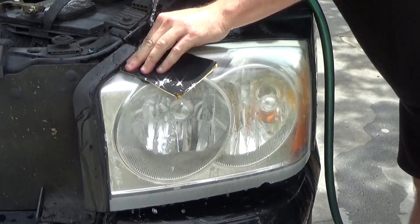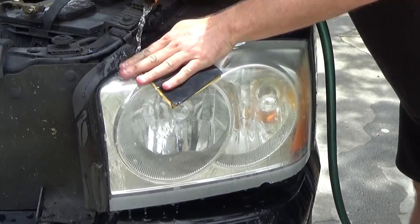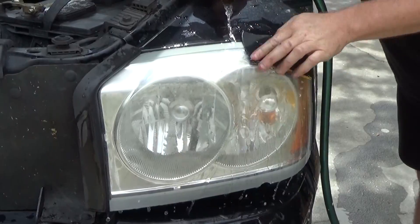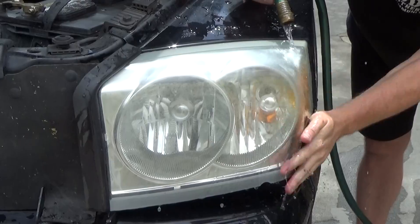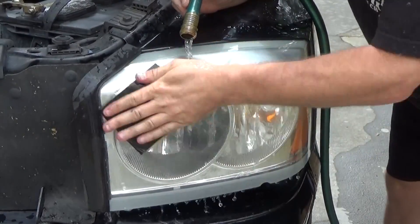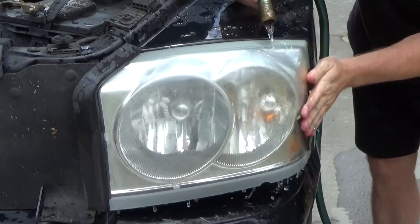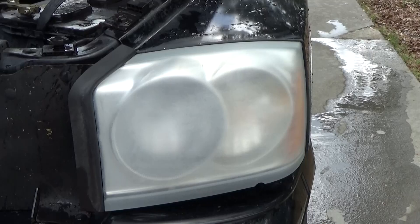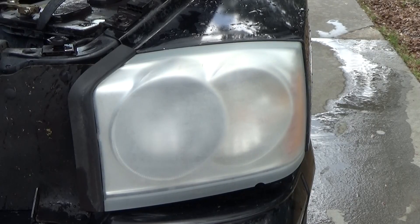The first thing I'm doing right here is sanding with some 400-grit sandpaper. You want to use medium pressure — you don't want to use too much because 400-grit could make some pretty deep gouges all by itself. But you do want to sand any scratches and gouges, and do your best to sand them out. When you're done sanding, make sure there's no yellow or fading on your headlight. It's going to look rough when you're done, but make sure you've gotten all the gouges out and the yellowing is gone.